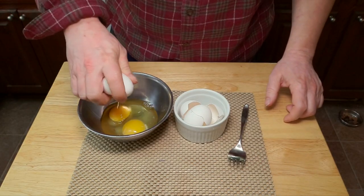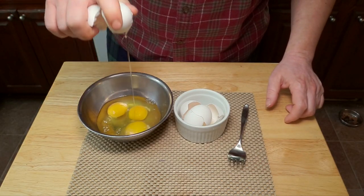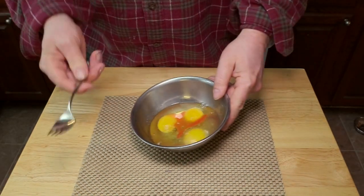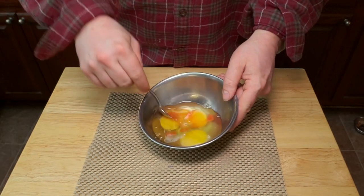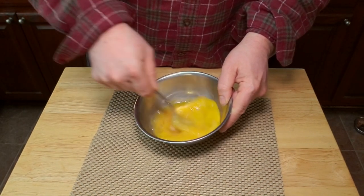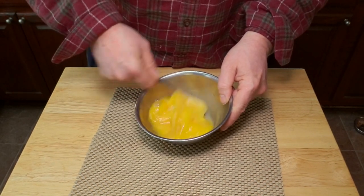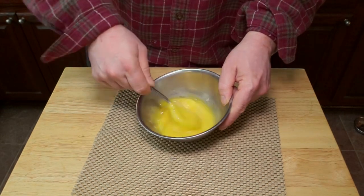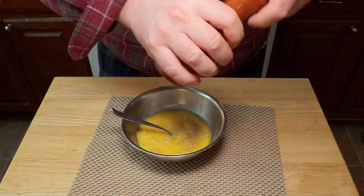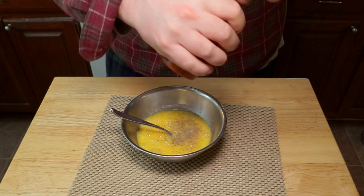Start by cracking three eggs into a mixing bowl. You can add a little bit of hot sauce if you like. Now take a fork, break the yolks, and start whisking. You're going to want to very vigorously beat these eggs — don't be a wimp about it — for about 30 seconds until it's really combined and you can't pick apart whites or yolks. Now add some freshly ground black pepper.